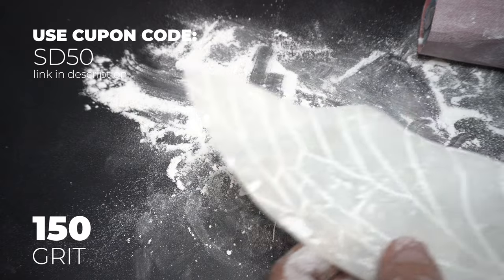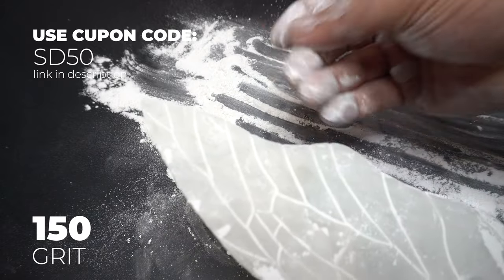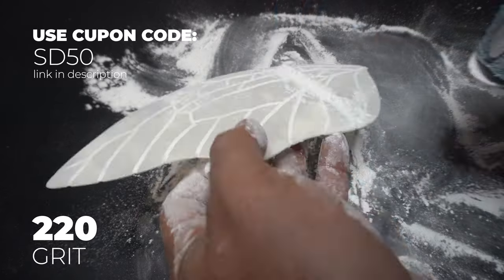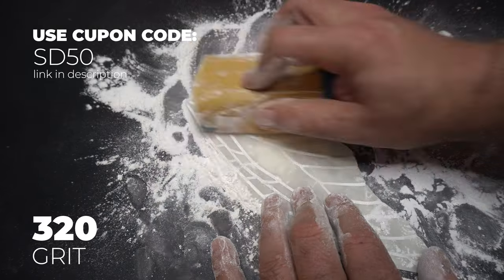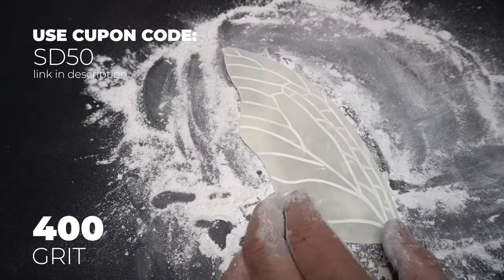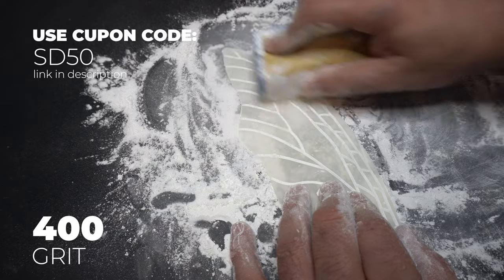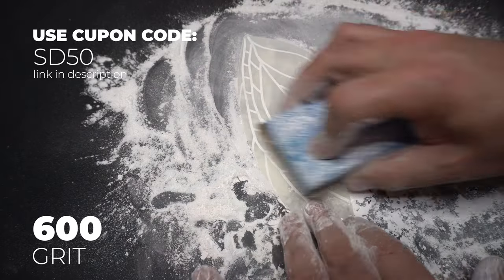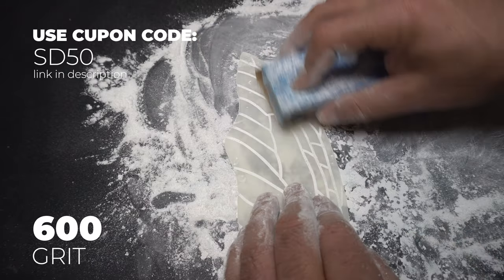This is what I'm talking about with the dust — a crazy amount. I sort of clear it away and we work up to 220. I'm spending the same amount of time on each side with each grit. We go to 320, again same amount of time, creating a lot of dust, cleaning up as I go. Then 400 — and as you'll notice, these are all dry sandings. We're going to switch that pretty soon.